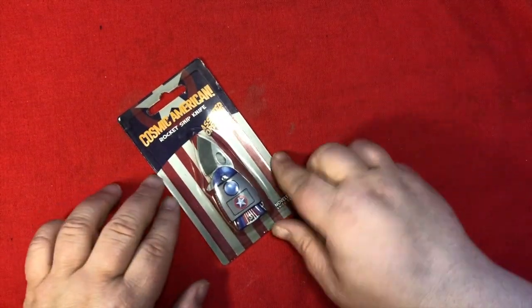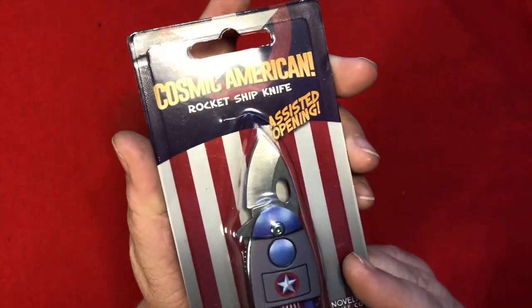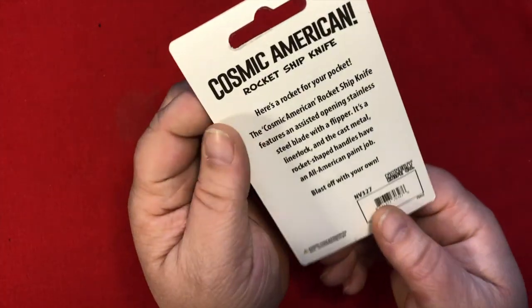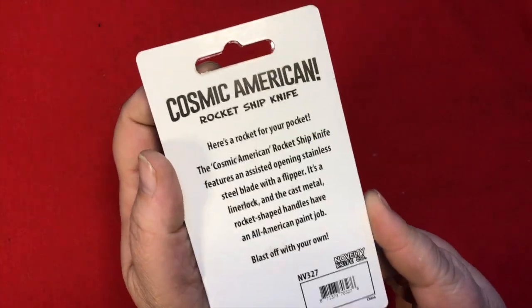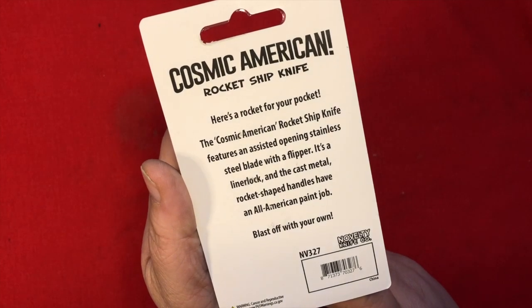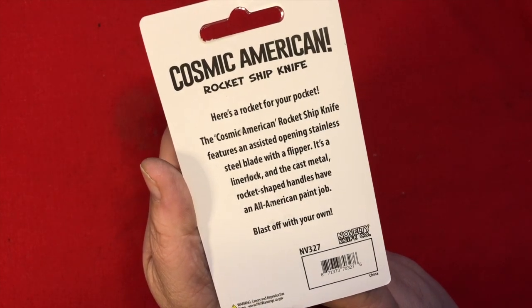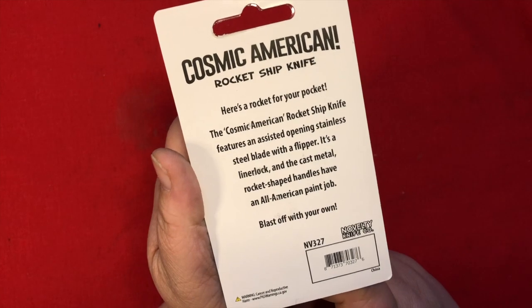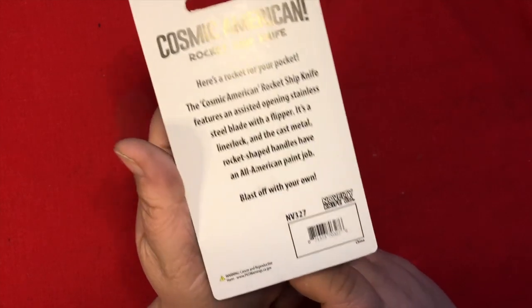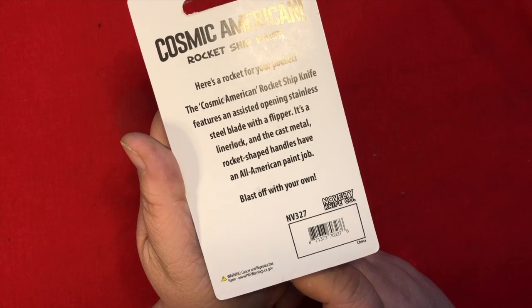I'm going to start off with this little Cosmic American Rocket Ship Knife. Assisted opening — here's a rocket for your pocket. The Cosmic American Rocket Ship Knife features an assisted open stainless steel blade with a flipper. It's a liner lock, and the cast metal rocket-shaped handles have an all-American paint job. Made in China.